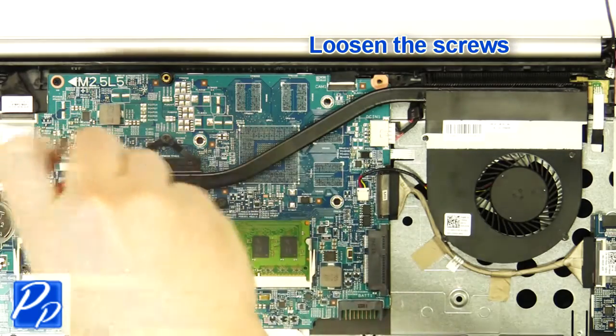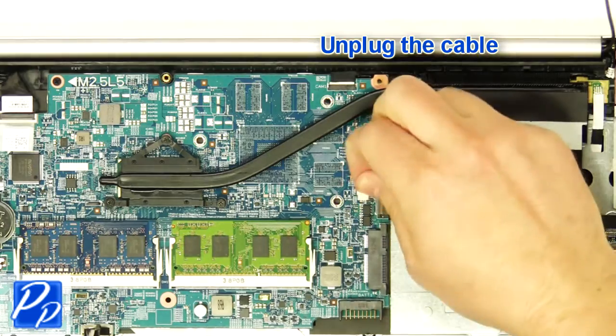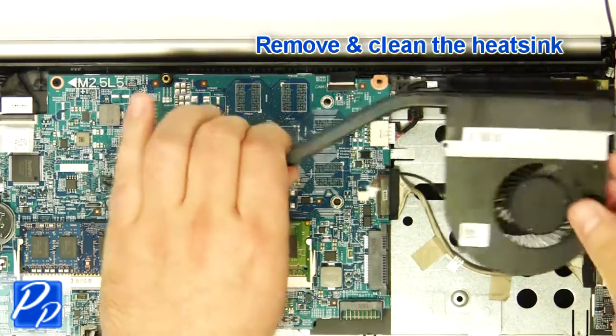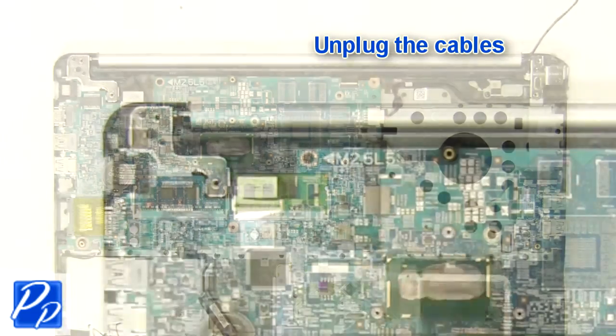Then unscrew and remove the heat sink. Next, unplug the motherboard cables.